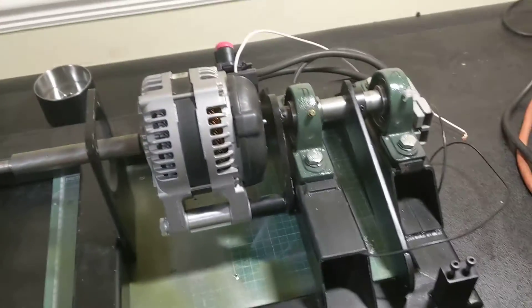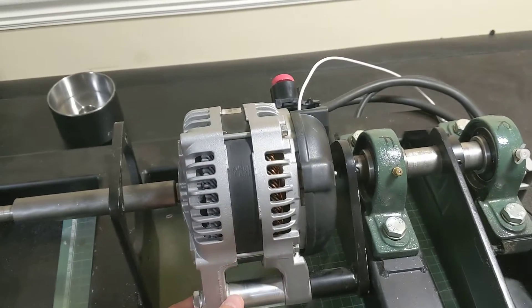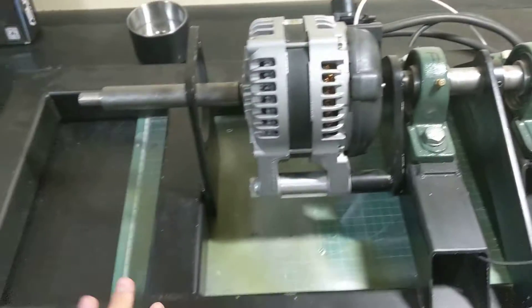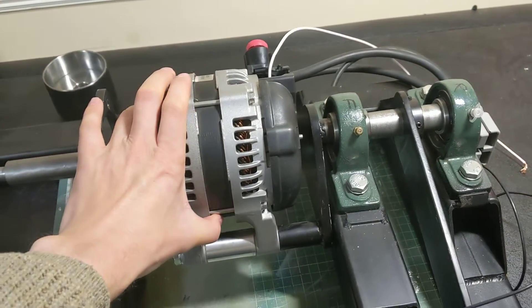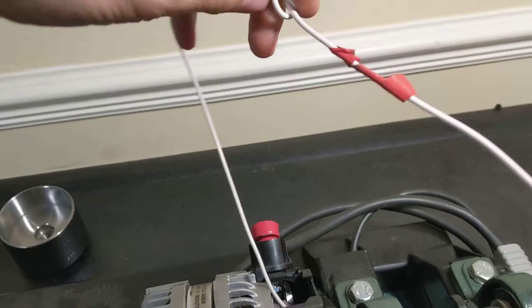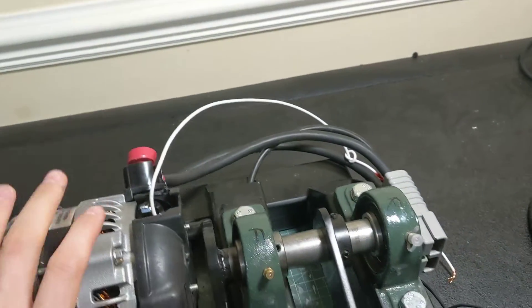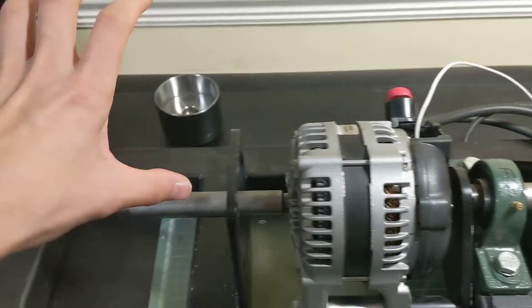The way this works is we're using a 150 amp car alternator as our brake. I'll do a further video on how dynos work properly, but for now as an overview: we have a welded frame that my friend Neil put together. We have a 150 amp car alternator which we've modified to have direct access to the stator winding, so we can inject voltage into it, which varies how much power this thing produces. As it produces power, it's taking power from the engine.